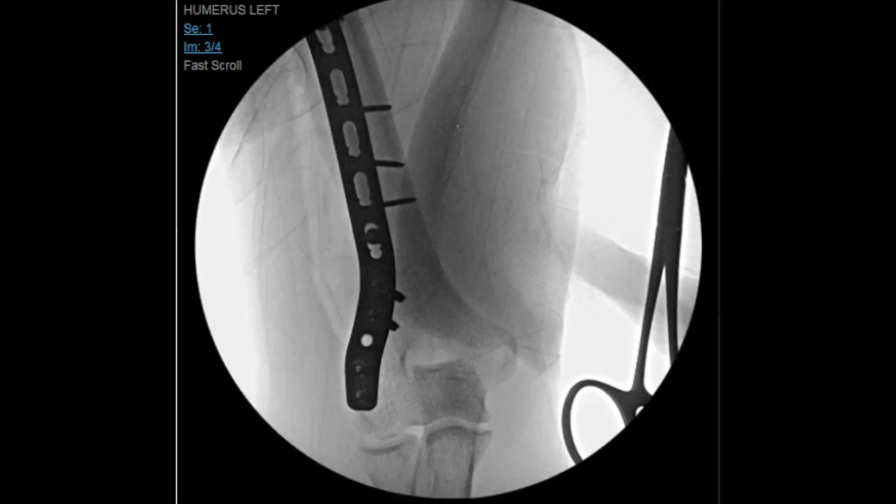After the lag screw technique, we placed a neutralization plate to hold the fracture in a stable position. We used a Synthes extra-articular distal humerus plate.